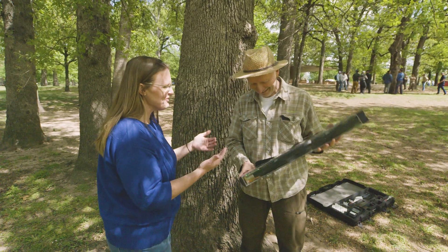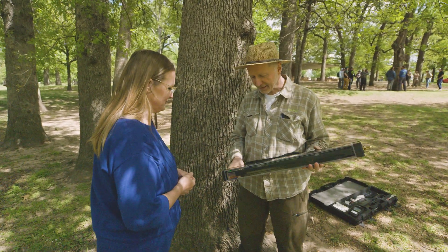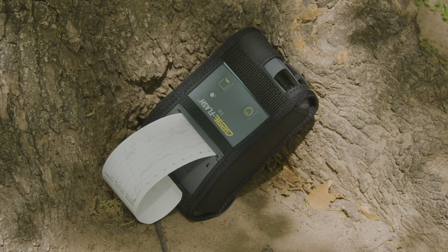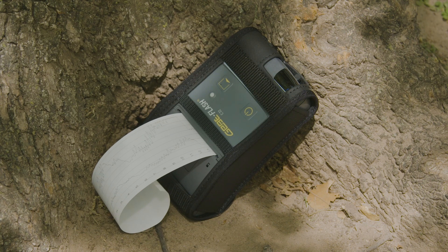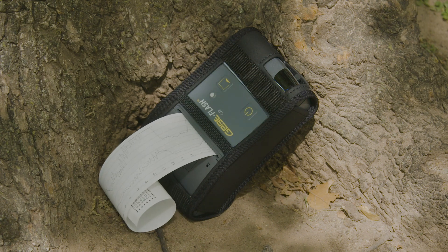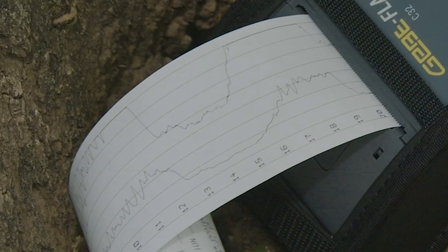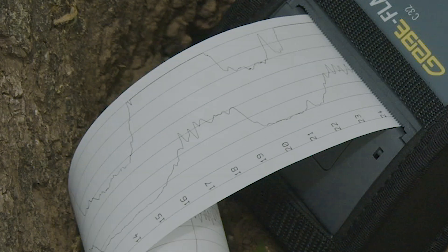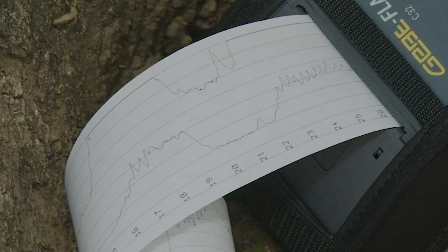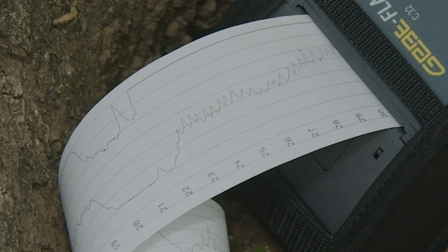The machine gives you a profile along the depth of the drilling that shows the density at each point. It reflects the tree rings in that density profile. When the tree is decayed, the profile drops down, indicating deteriorated wood — because where there is decay, there is no mechanical resistance anymore.